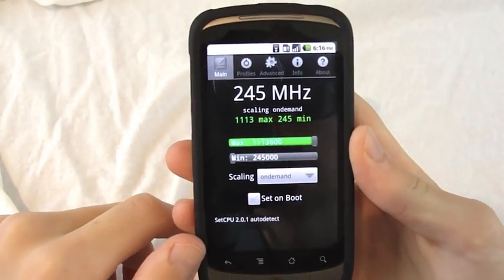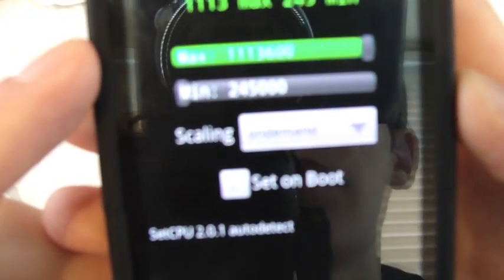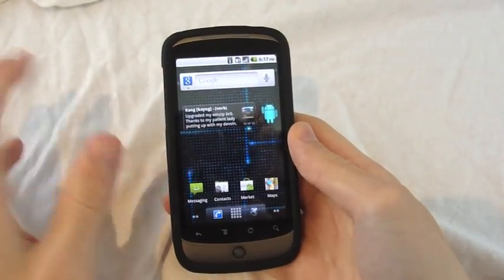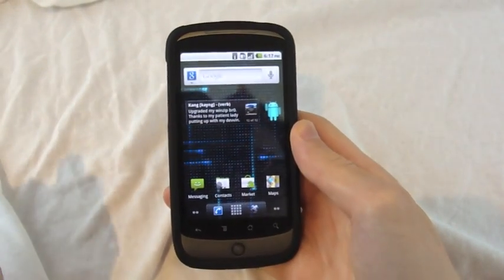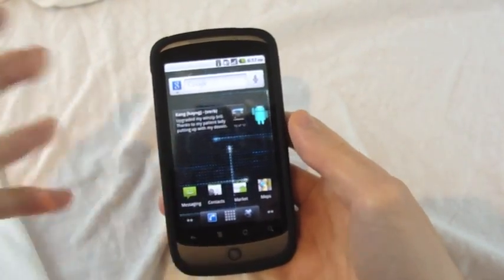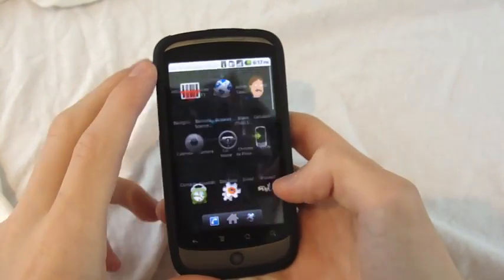One thing worth noting: this is overclockable to 1.113 GHz. The first thing I could show you is the music — it doesn't come with music, obviously, but it has a new music application. Let's launch it.